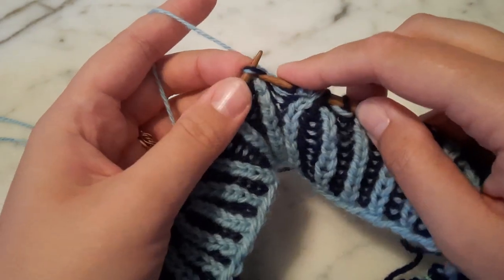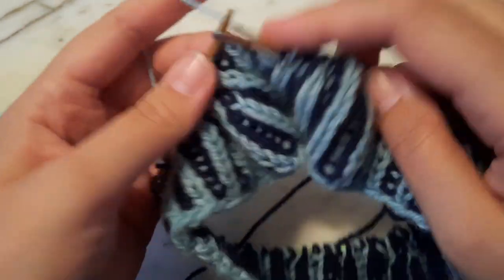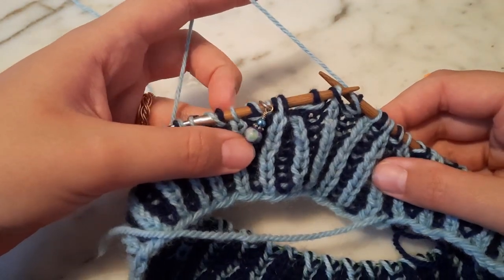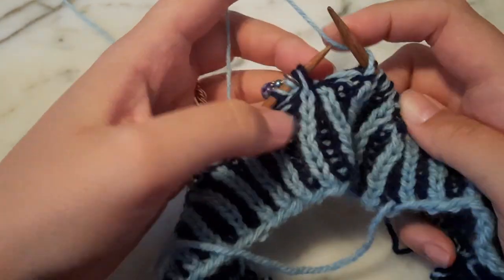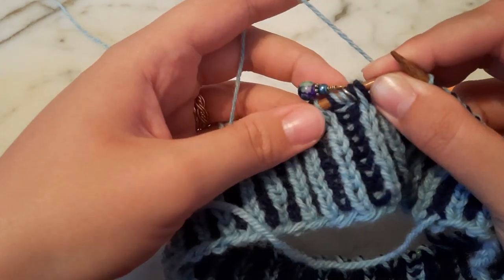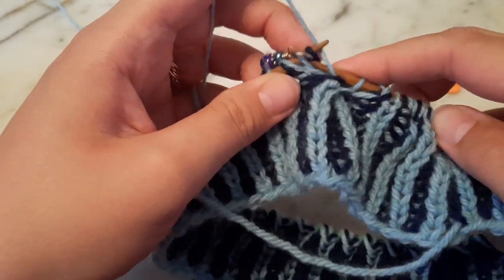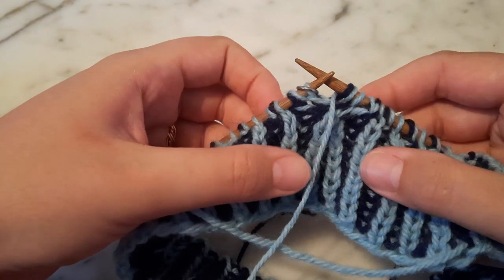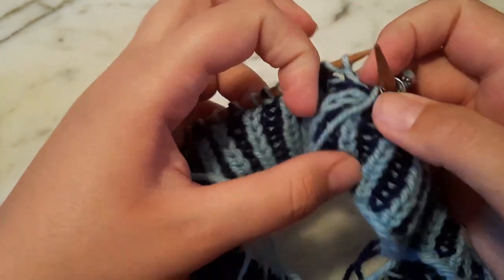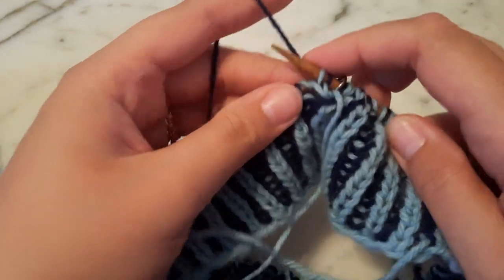Now I will continue to work all the way around my round. I'm now nearly back to my beginning of the round marker, so I'm going to work these last two stitches before the cable. Now I have these two stitches that I crossed over and didn't work, so I'm going to knit into that first leg of the cable and do my slip one, yarn over. And there you go — I have worked my cable, and I can pick up my other color of yarn from the back and begin my next round.